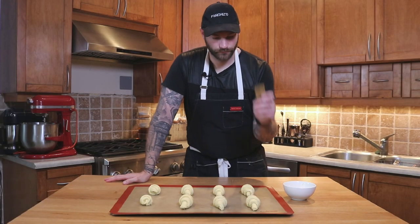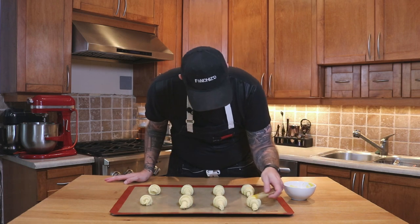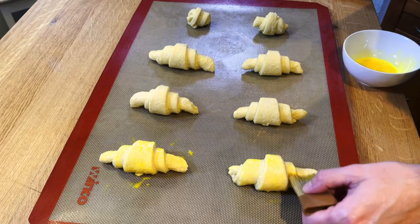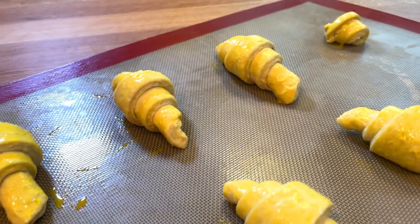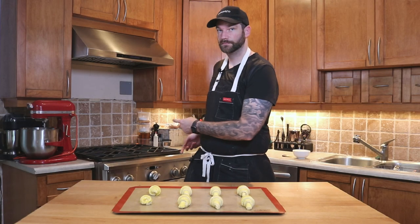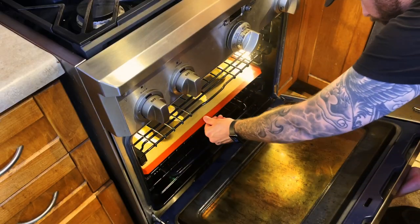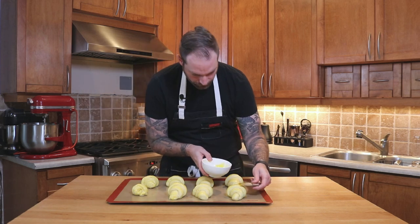Then we're gonna do an egg wash — just an egg yolk and a bit of water — and carefully brush the croissants. We only want to brush the top part, not the layers, so that when it bakes you'll still see those beautiful layers we worked so hard on. Once all the egg wash is done, I'm going to place them in my oven on the proof setting — or in a cold oven — until they double in size. Two hours later, our croissants are ready for one more brush of delicious egg wash.